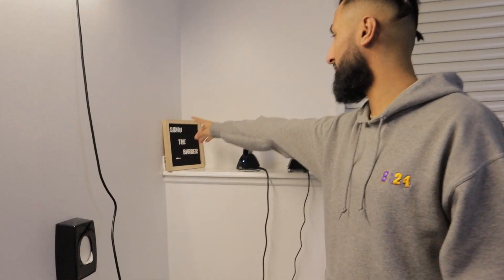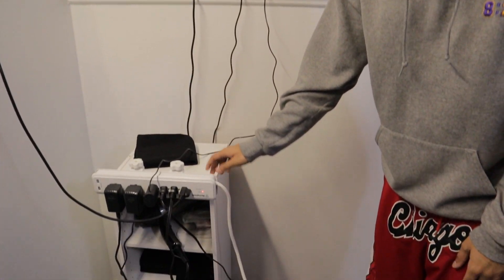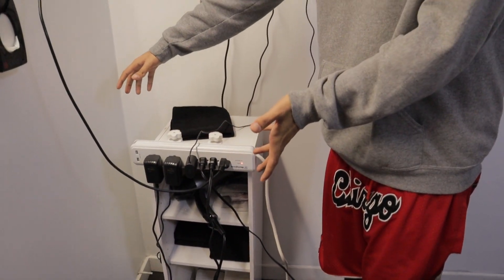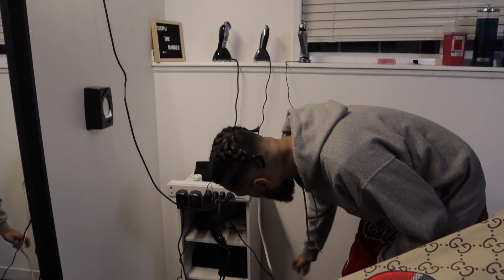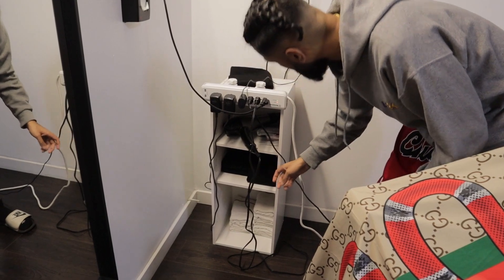Shout out to my sister — she bought and made this for me, I thought it was pretty cool. Coming down here, I got this power extension bar from Walmart, it was like 12 bucks Canadian, super clutch. This thing right here holds towels — wrap towels and towels I'll use to clean the shop — along with my blow dryer and some wax.